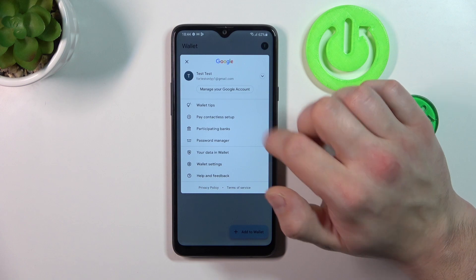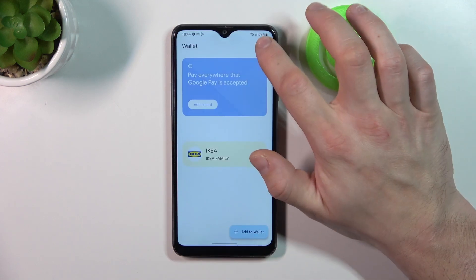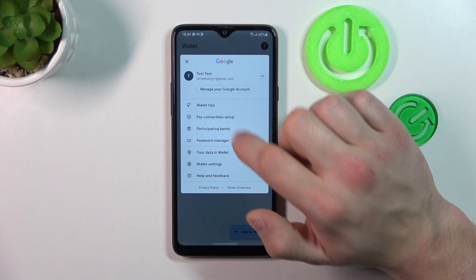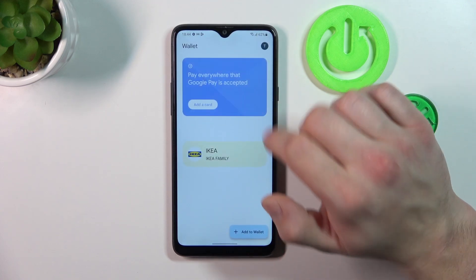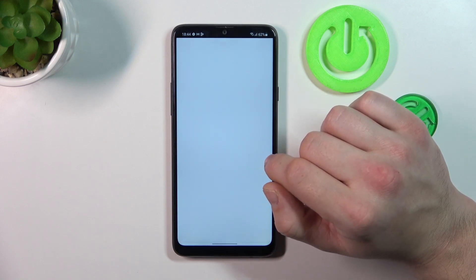If you go to the menu you've got access to your Google account, all wallet tips, contactless setup — which is unavailable because this phone doesn't have NFC — and then you can check the full list of participating banks.